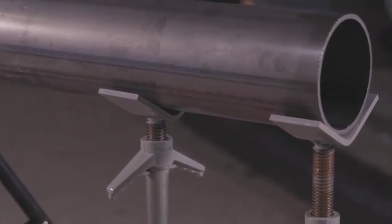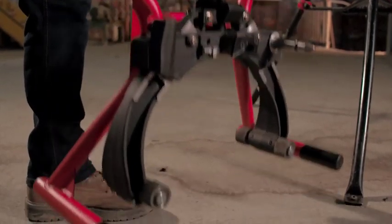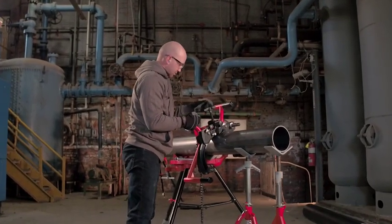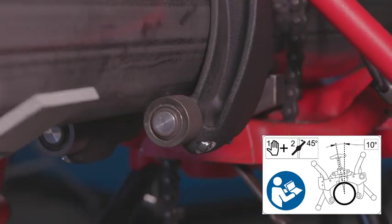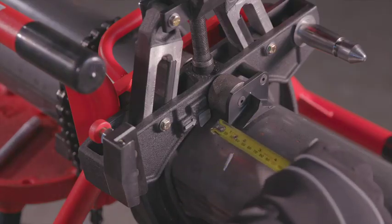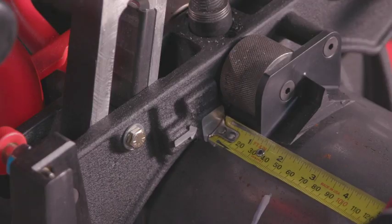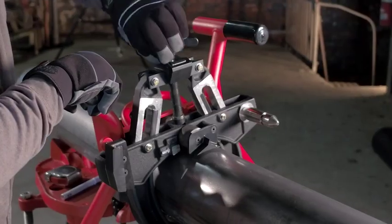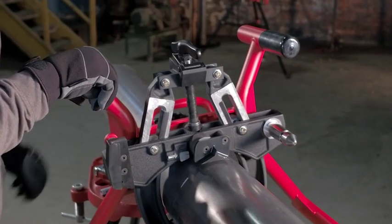To mount the clamp on the pipe, press the quick release lever and push the upper carriage down to fully open the clamp. Place the clamp on the pipe with the lead screw at 10 degrees from vertical. Press the quick release lever and lift the upper carriage until all the wheels lightly contact the pipe. Set the alignment pad on the clamp two inches from the desired cut position. For proper performance, the cut must be more than one inch from the end of the pipe. Tighten the clamp screw handle hand tight plus an extra one-eighth turn to grip the pipe between the clamp wheels.